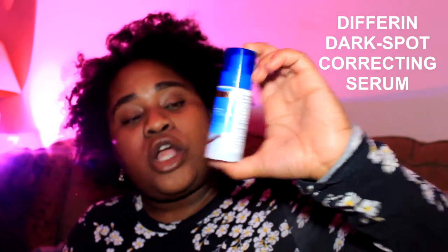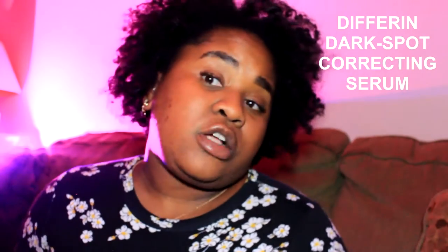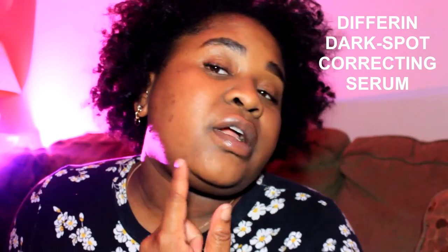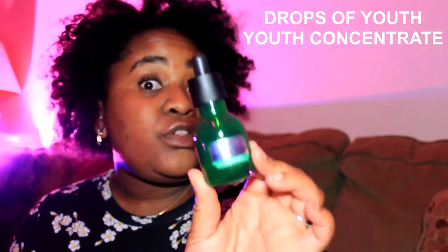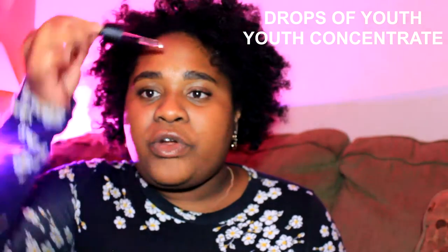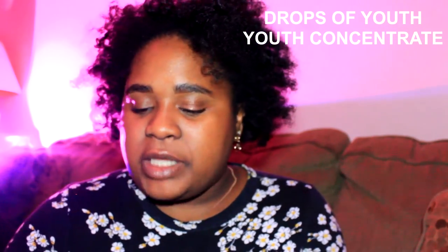The next step is my serums. I use two different serums for two different reasons. The first is the Differin Dark Spot Correcting Serum — I only apply this to my dark spots. I still have some problem areas; they're lightening. I'll put a picture of what my skin looked like before I started using this. I just pump a little bit and apply it to my dark spots, then let my face dry. Then I go in with the Drops of Youth Youth Concentrate Serum — three drops on the forehead and both cheeks — which gives my skin bounce, hydration, and moisture.